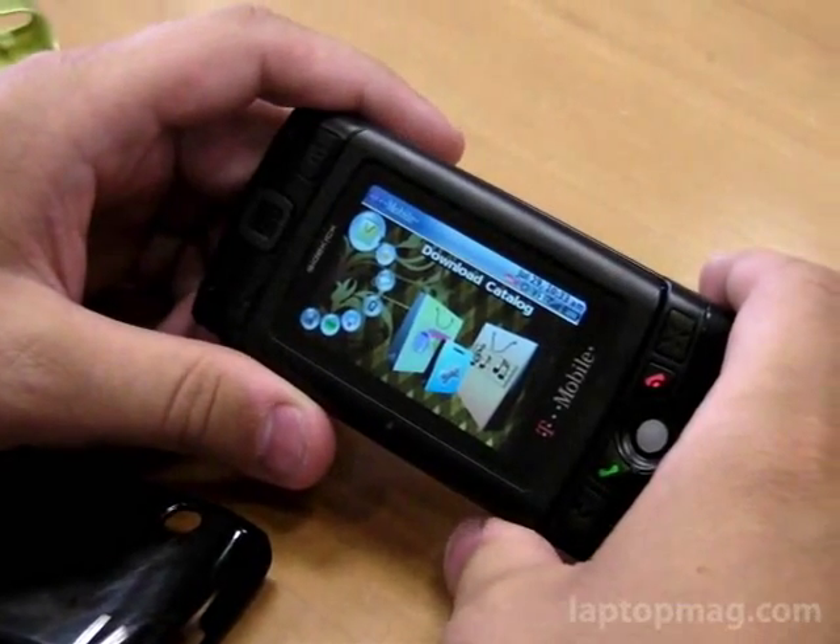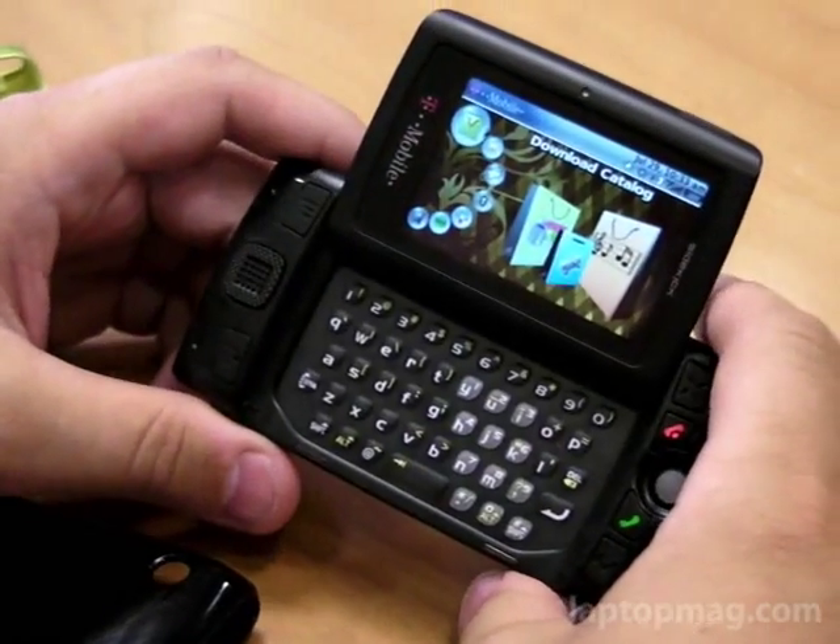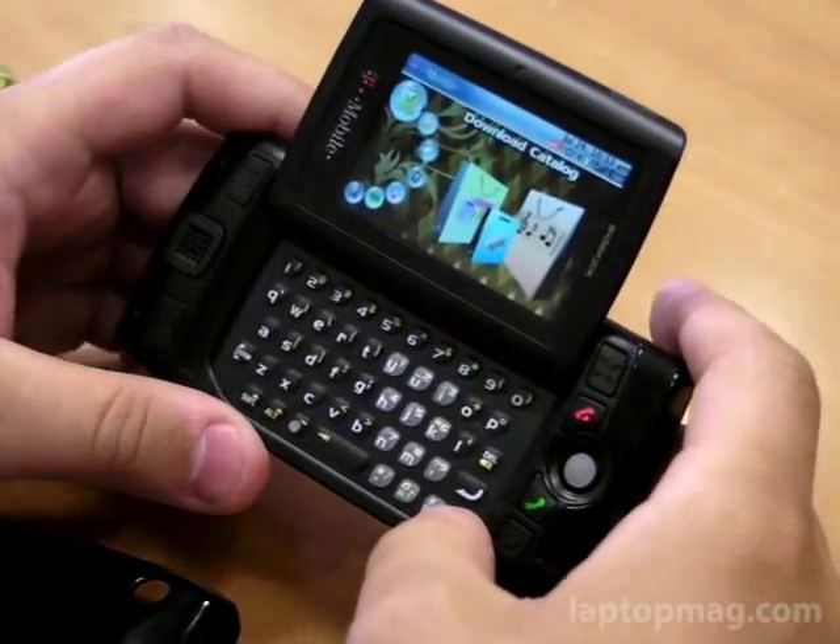My name is Todd Hazleton with Laptop Magazine. Today we're here with the new Sidekick 2008, made by Sharp, just like the Sidekick LX was.